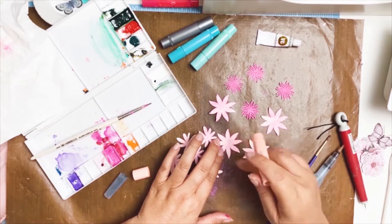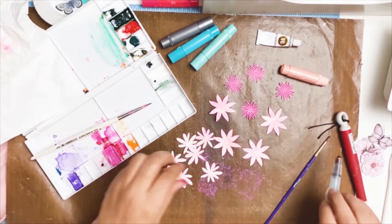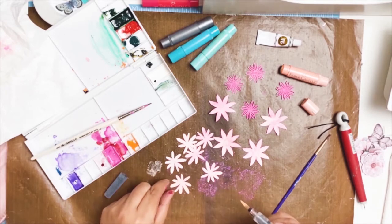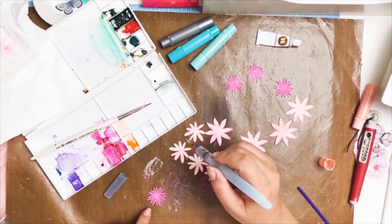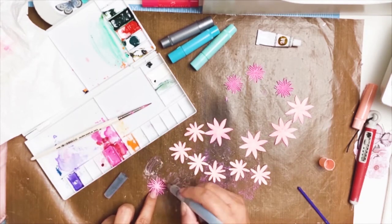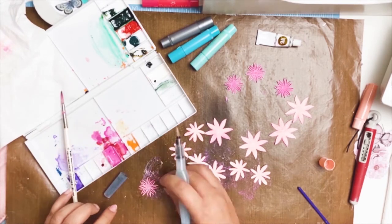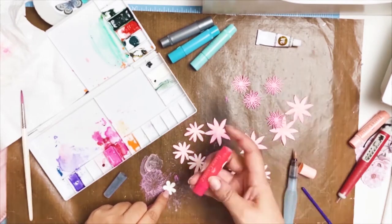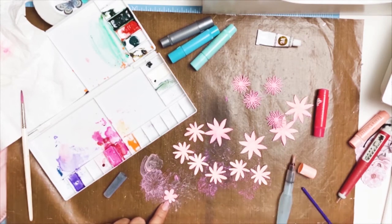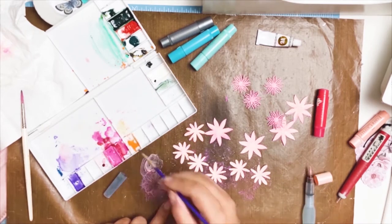All these flowers you see here are from the Sizzix Thinlits dies I showed you earlier, and I'm now adding some gelato. I put it on my mat and I wanted some of the flowers to be lighter, some darker, and different shades of pink. I land up bringing back one and adding a little bit of purple to it because as things dry the color does tend to change, so I just keep working on it. I spent hours doing this but it was very relaxing and I enjoyed it. By no means am I a painter — I wouldn't even consider myself a very good watercolorist — but I really enjoyed the process and anyone can do it, you just have to take the time and relax.